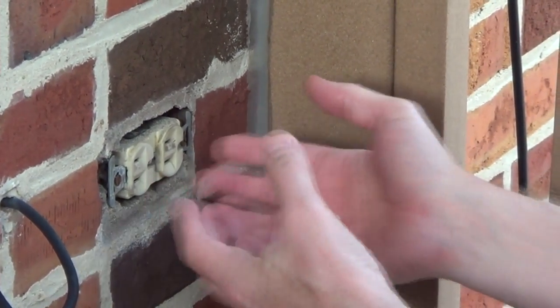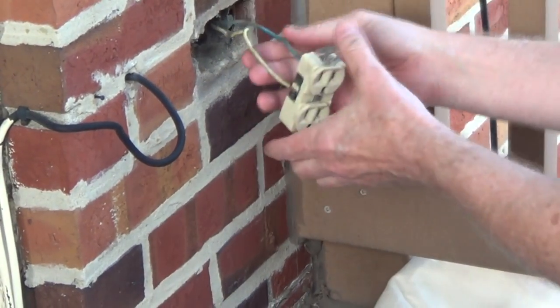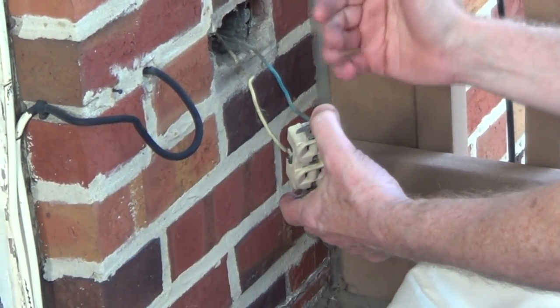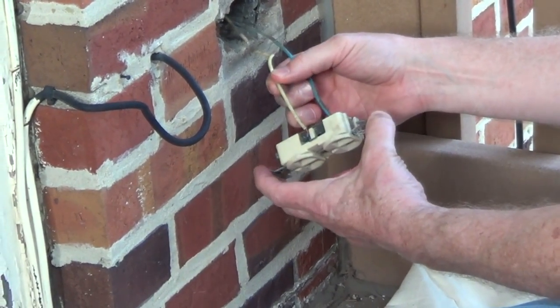Now what we'll do is remove the old outlet. I pulled out the old outlet and it has one cable coming in with two wires: a hot wire, which is actually blue, and a white neutral wire.